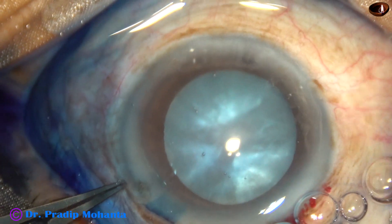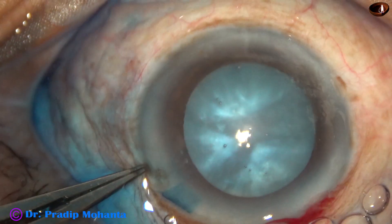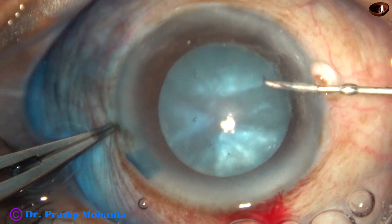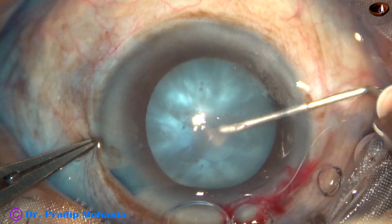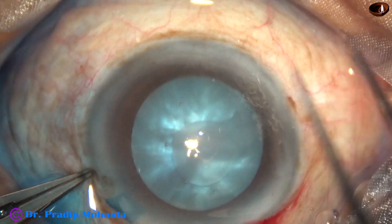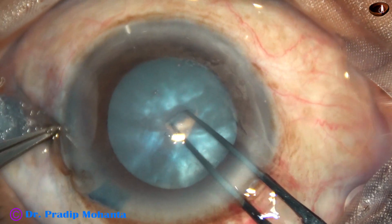One more side port is made on the right side of the main incision. The side ports are about 2 and a half clock hours away from the main incision. Now see the rhexis — the anterior capsule is punctured, and the flap is not straight. The flap or tag is contoured. It's a C flap.